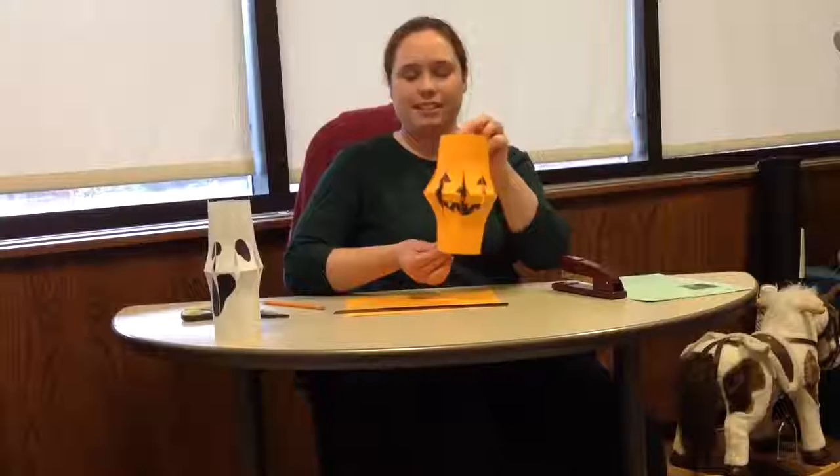Hi, my name is Emily Brady. I work in the children's department at the St. Aval Public Library. Today we are going to make some spooky Chinese lanterns.